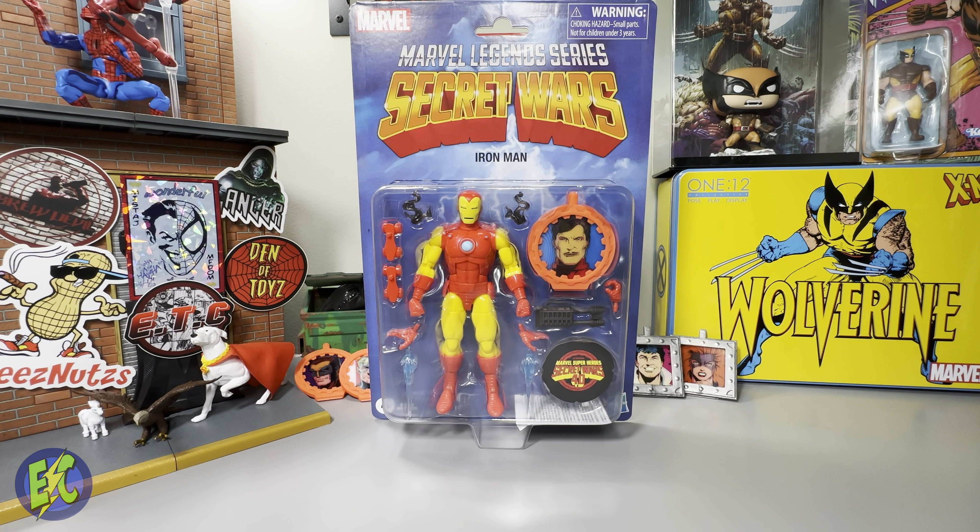My only semi-complaint with this figure is I just wish they would have made the arc reactor yellow, like it is in that run and on the original figure. It seems like it would have been easy enough to just paint it yellow instead of going with blue. I get that this is reused from the AI Tony Stark, but that seems like an easy fix. I'm not a huge Iron Man collector, so it's not something I'm going to be concerned about forever.